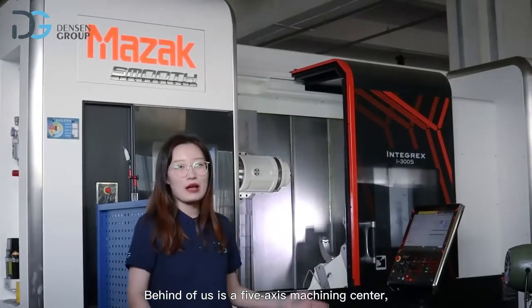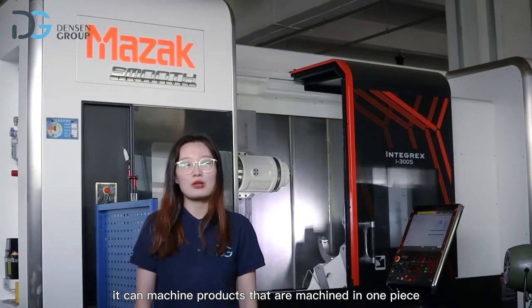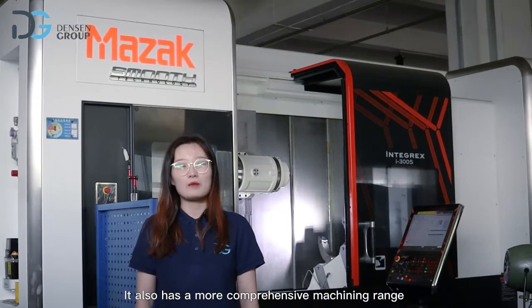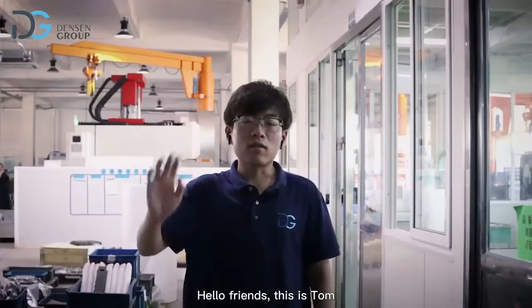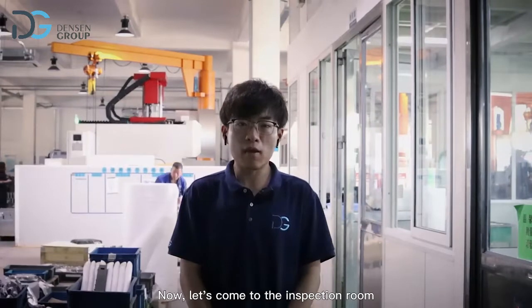Behind us is a 5-axis machining center, which can be completed in a single setup. It can machine products in one piece, as well as complex three-dimensional products, and has a more comprehensive machining range. We have learned so many machining equipment — now let's come to the inspection room.